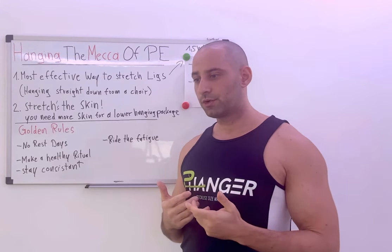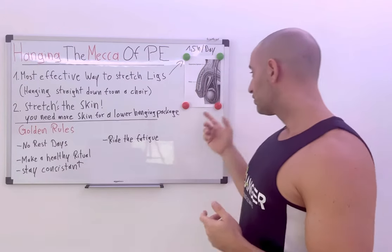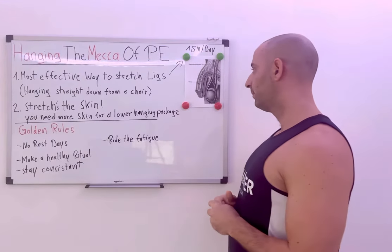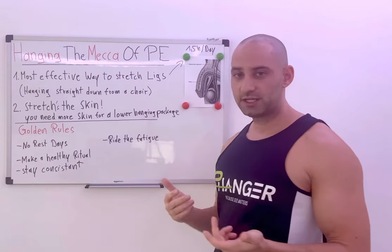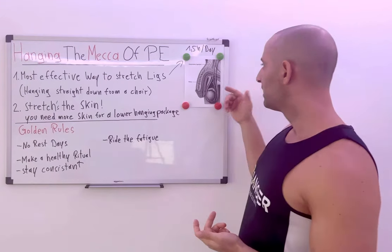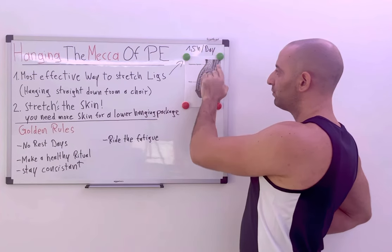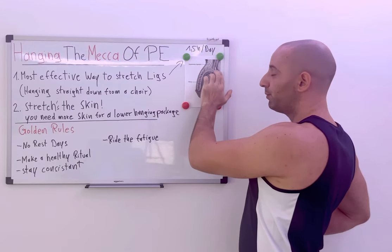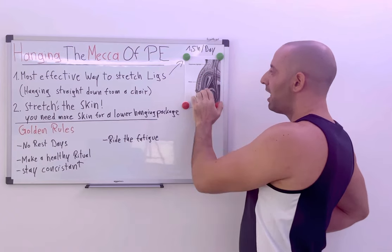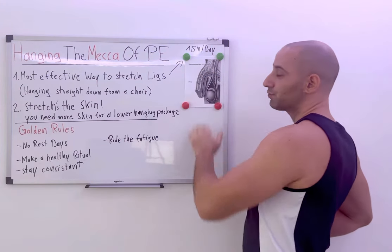Other extenders or vacuum hangers attach to the glans, and with that method you won't stretch the skin. What we need here is skin stretching — because if you don't stretch the skin, the ligament will always retract and reattach to the pubic bone. We want it completely loose, and in order to get your package lower, we also need to stretch the skin.